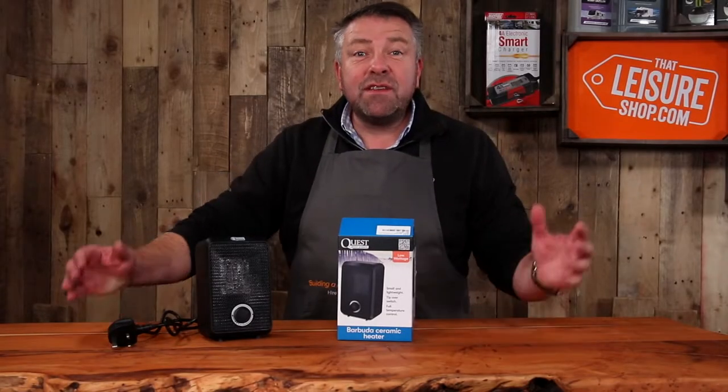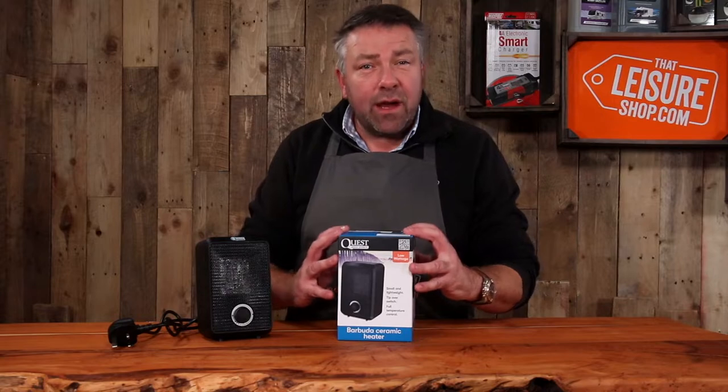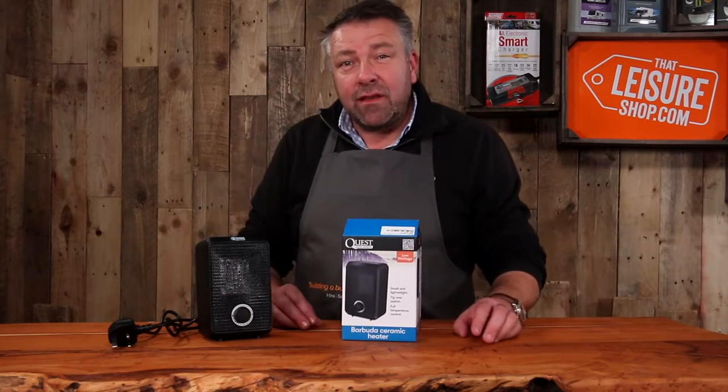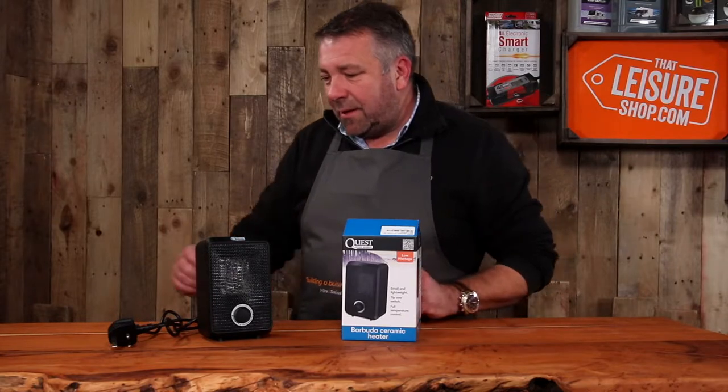Hi, it's Matt here from That Leisure Shop. Today we're going to take a look at the Quest Barbuda ceramic heater. Their little heater range are brilliant — they've all got very exotic place names.